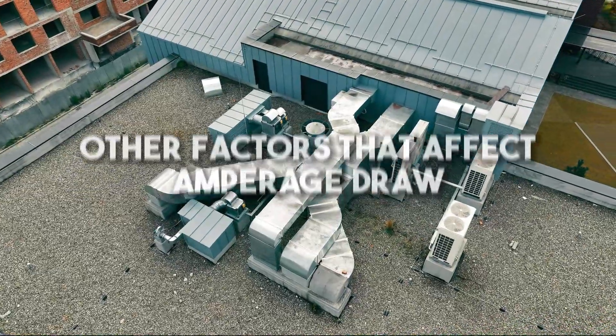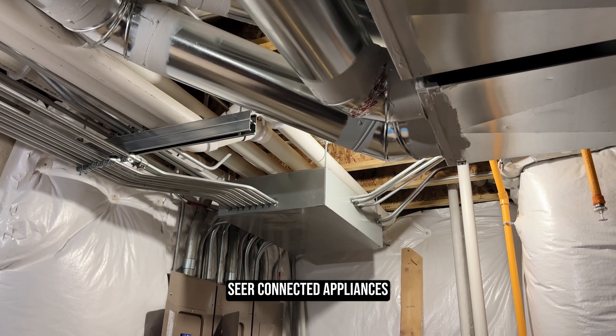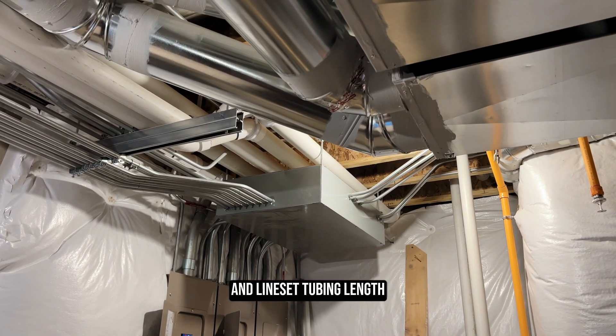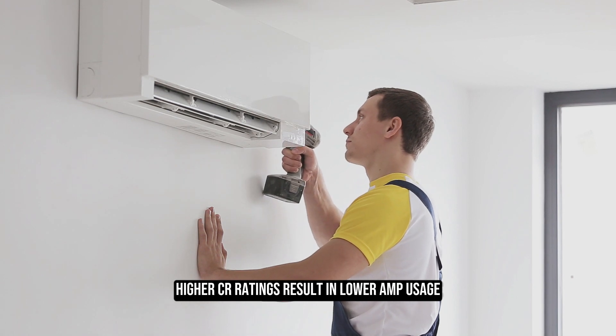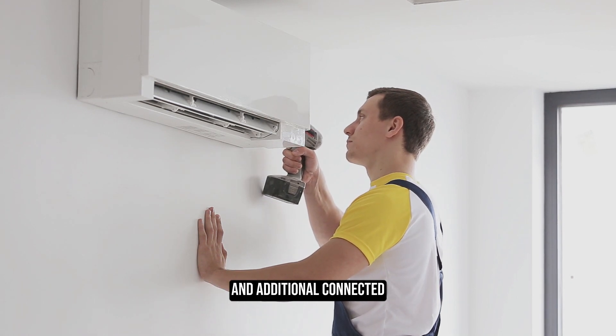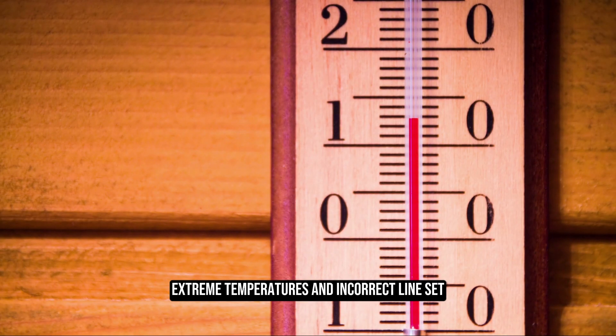Other factors that affect amperage draw include the unit's efficiency rating (SEER), connected appliances, outside temperature, and line-set tubing length. Higher SEER ratings result in lower amp usage, and additional connected appliances increase power requirements. Extreme temperatures and incorrect line-set sizing can also impact amperage usage.